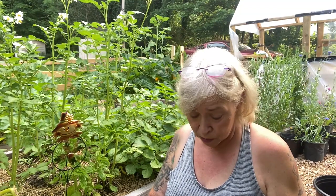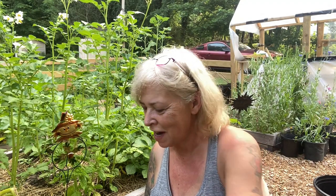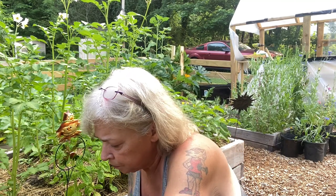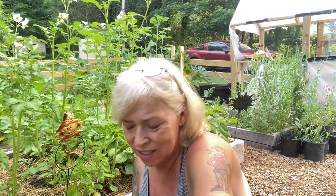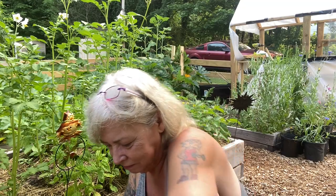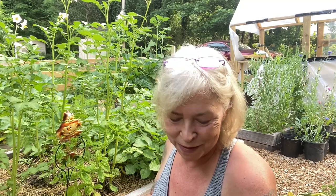I pulled some last night, but I left the rest for the video. I've got a glove so I don't get a bunch of dirt under my nails. Red potatoes — I'm so excited! They're a little small. I might have should have fertilized them more than once. Of course red potatoes are small, I like small red potatoes, but these are really small. I do like small red potatoes though.